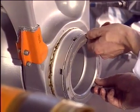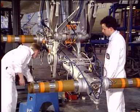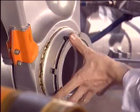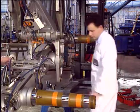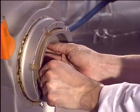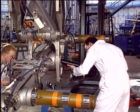Unscrew the retaining nuts and remove the locking ring securing the bogey beam hinge pin. Install the specific tool on the bogey beam hinge pin. This tool is used to remove the torque of the hinge pin.